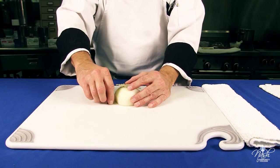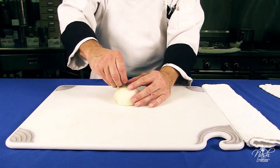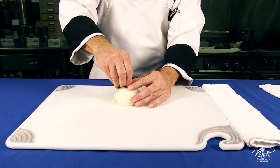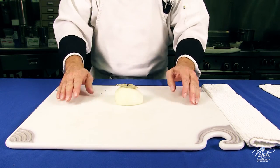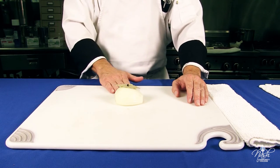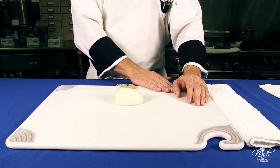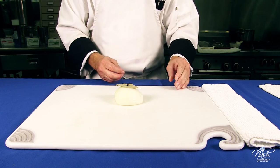Place your bay leaf on top of the onion and stab it with the clove. The reason this is done is it's an easier way, if you want, for spice removal — you just pull out the onion, the bay leaf will come out and the clove will come out. And that is an onion piquet.